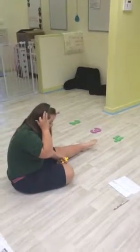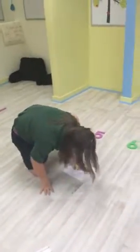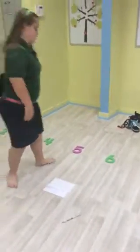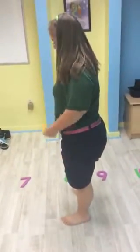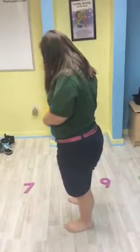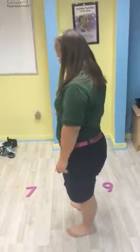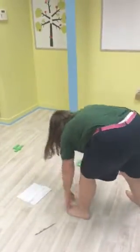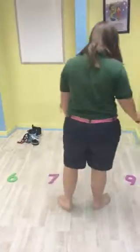Let's see. Try it out. Eight goes first. That's right. Which way are you going to move? Are you doing addition or subtraction? Oh, you have a subtraction this time? Are you sure? Go back and check your paper. Three. But are you doing addition or subtraction?